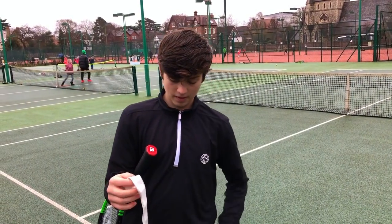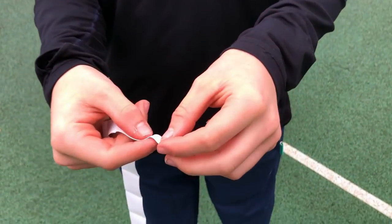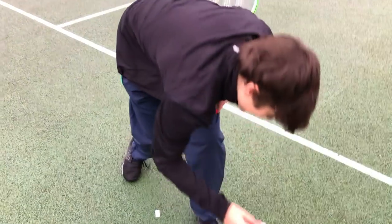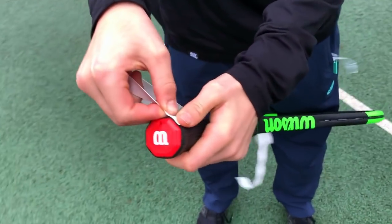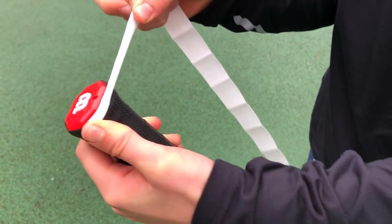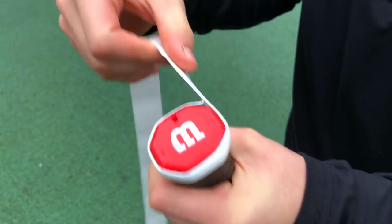Now we've got the grip out. Overgrips have a smaller tapered end which is meant to wrap around the base of your racket handle first. Take the small sticky backing off that end, place it at the base of the handle, and tighten it so there's a bit of tension. Make sure there's no exposed handle at the top, then wrap it around until you meet the starting point again.